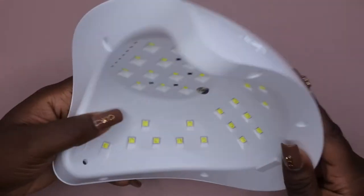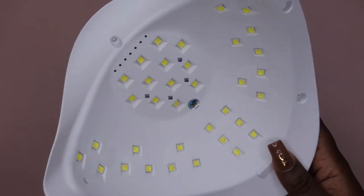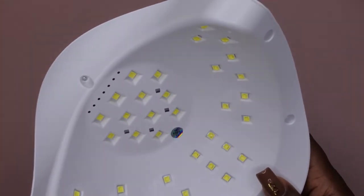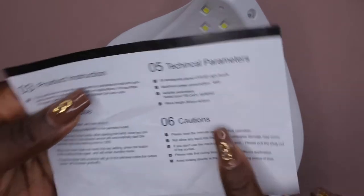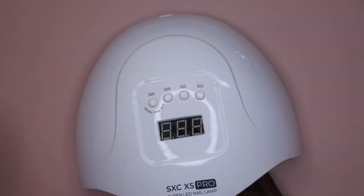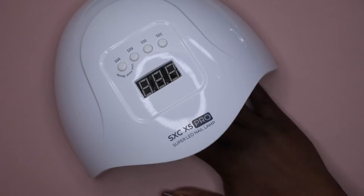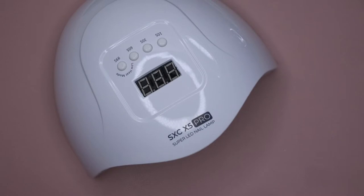It does come with a lot of lights too, which is really good. I believe this is a 48-watt lamp — yes, it says it right here: 48 watts. These are the instructions for the lamp. I'm super excited — it doesn't have a base at the bottom but I'm okay with it. It seems to be pretty spacious; I can fit my whole hand in here comfortably. I'm going to plug it in just to make sure it works — I did see a few reviews where people said their lamp didn't work, so let me check.